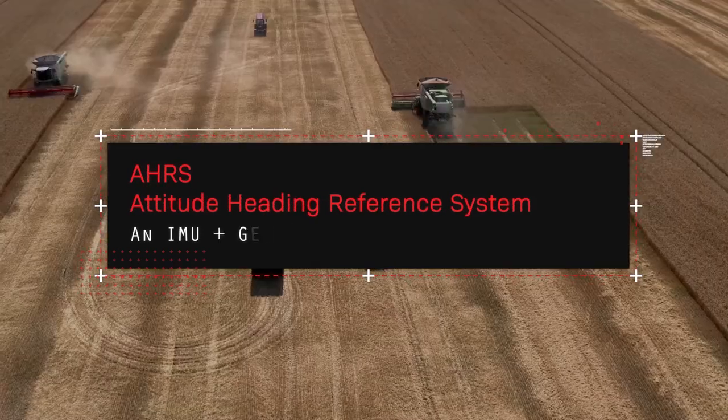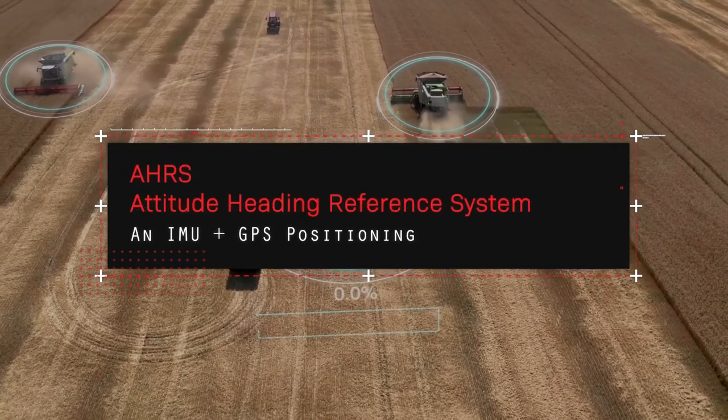A lot of people, when looking for a solution for their application, start at an INS level — which includes magnetometer, gyro, and accelerometer but also includes GPS — and it fuses all of those sensors together to give a robust navigation output that their system can use to drive around and know exactly where it is. An IMU stands for Inertial Measurement Unit, and that's all it is — a simple, basic unit.